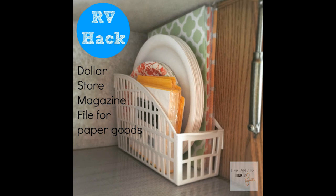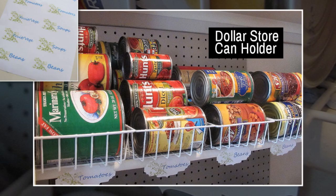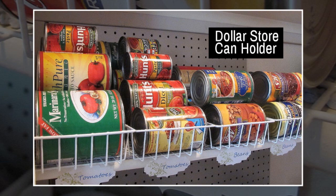Tip 7: Use magazine files to hold your placemats and paper goods — I found this magazine file in the dollar section at Target and put paper plates in it. Tip 8: Pick out some small baskets for canned food organization, then label them according to type. The labels came from online — they have a label designer program which makes creating and printing super easy.